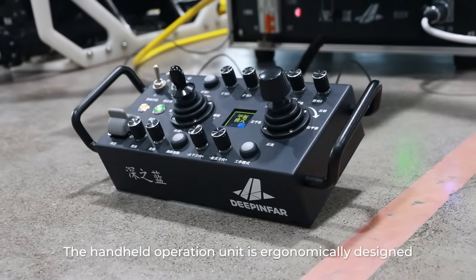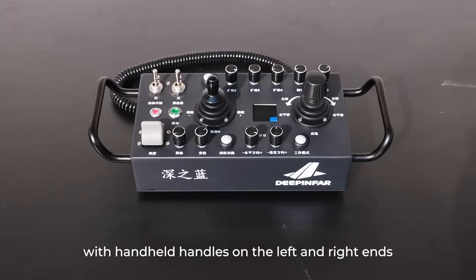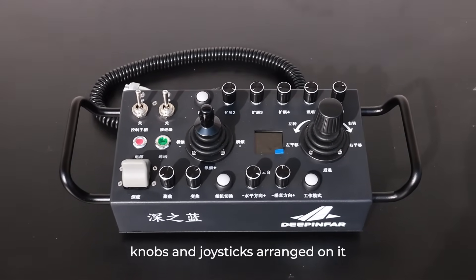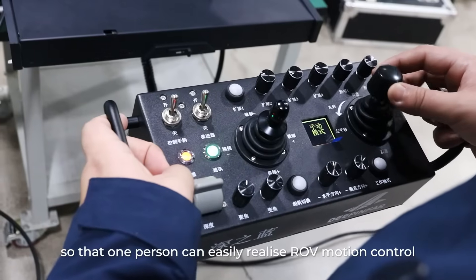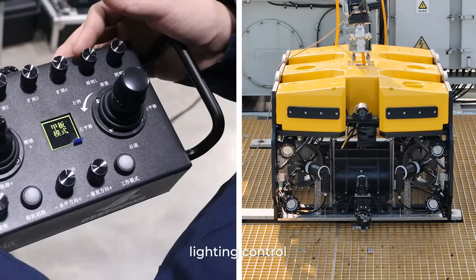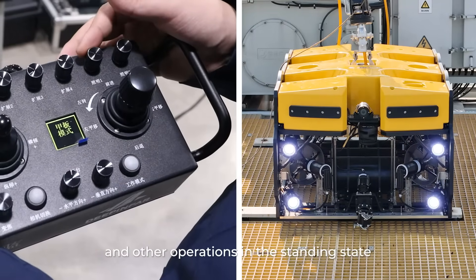The handheld operation unit is ergonomically designed, with handles on the left and right ends, and reasonably arranged buttons, knobs, and joysticks. This allows one person to easily achieve ROV motion control, lighting control, and other operations while standing.